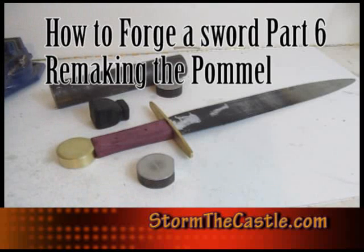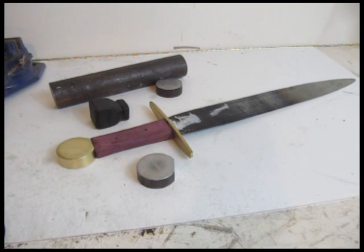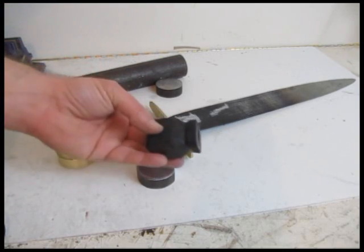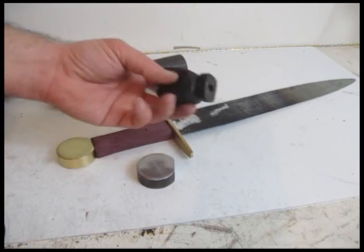Welcome to DontTheCastle.com. This is part 6 of my Forging a Sword tutorial, and in this part I remake the pommel. In the last video, part 5, we talked a lot about the handle and the pommel, and for the most part people weren't really happy with the pommel I made out of ebony.